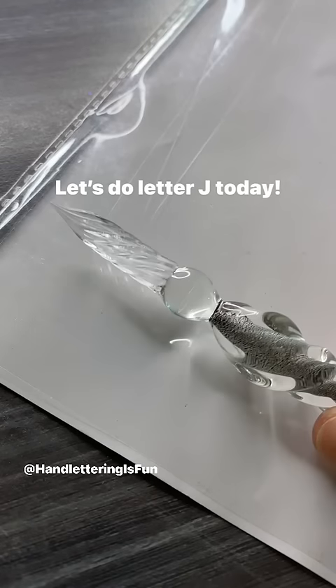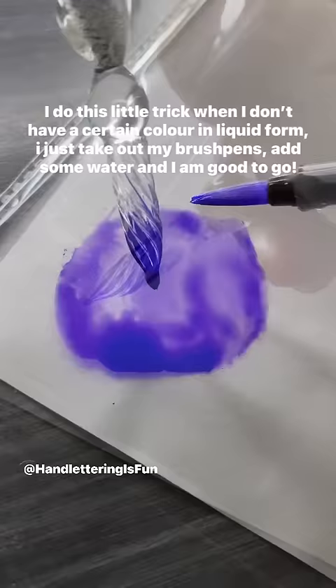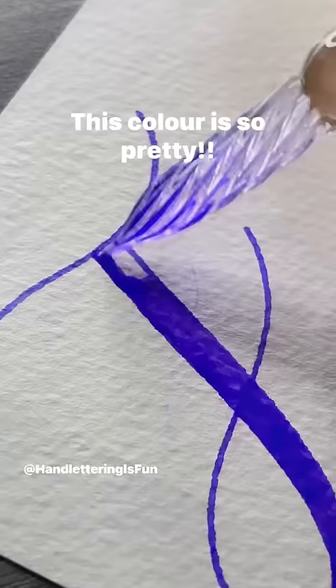Let's do letter J today. I do this little trick when I don't have a certain color in liquid form — I just take out my brush bins, add some water and I am good to go. This color is so pretty.